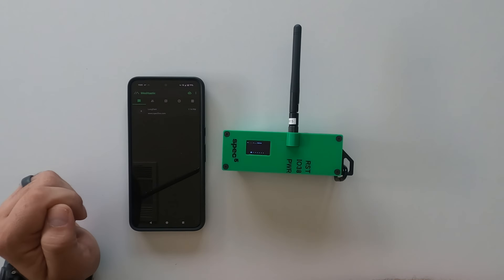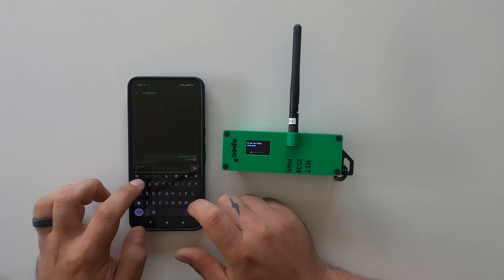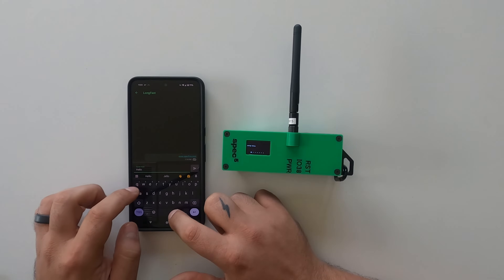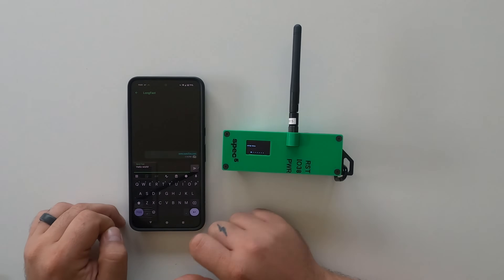Long fast is the standard global open channel, and we can message the world. Hello world. Send.